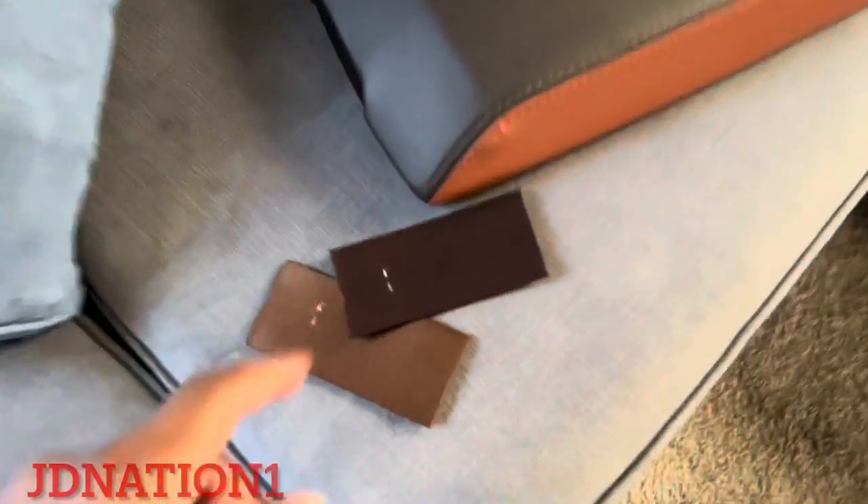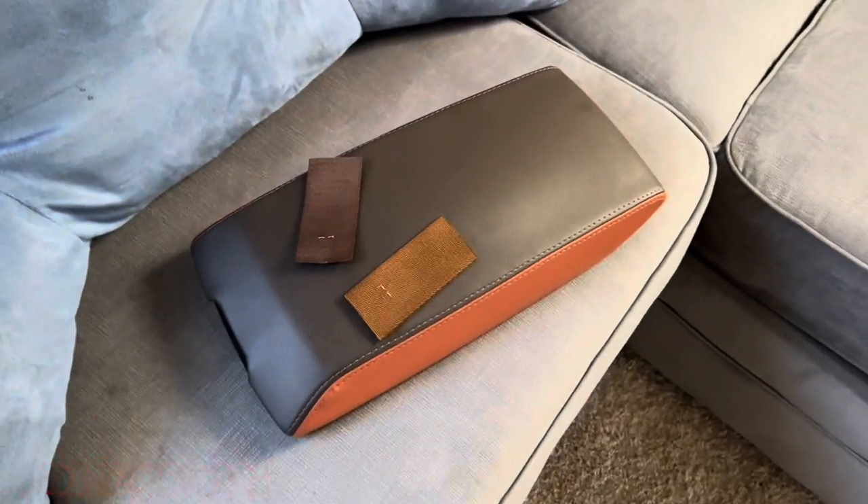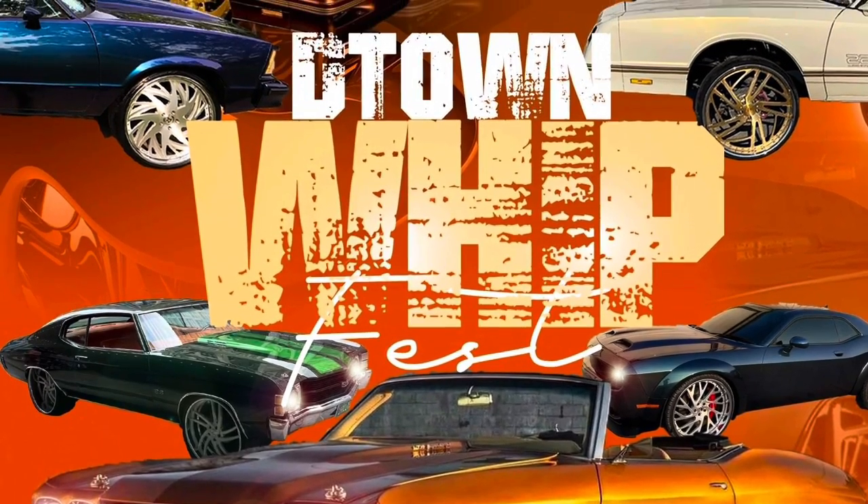I ain't gonna hold y'all — I just wanted to get straight to the point. I got some other stuff going on. The next video, I got some stuff I gotta pick up for my wife's Jeep — her birthday's coming up so I wanna get her hooked up. I ordered this stuff for her birthday, did a little shopping this weekend. Anyways, appreciate y'all for watching. This is what I'm going with right here. This is your boy JD Nation One — I will be hosting my first car show, Deep Town Whip Fest, August 6th in Decatur, Illinois, so come rock out with your boy.